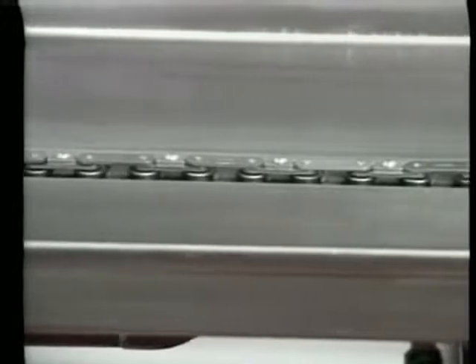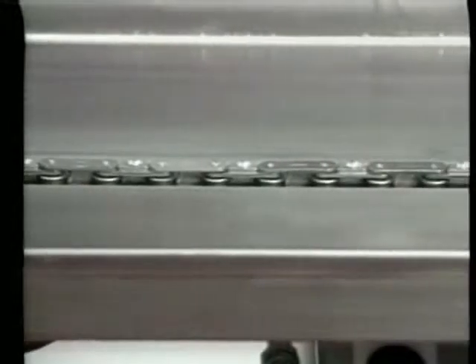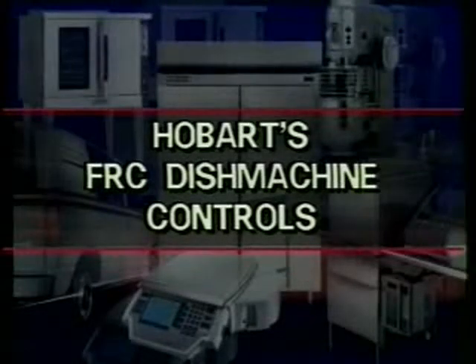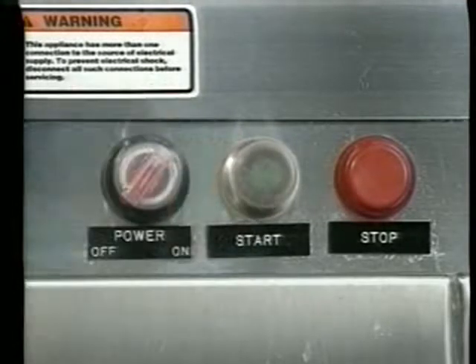Running through all six sections is a continuous drive chain that moves racks through the ware washer. This drive chain is made up of links which drive the dish racks through the machine. Your machine has an automatic fill feature controlled by the power switch. The power switch has two positions, off and on. The machine fills with water when the power switch is turned to the on position.